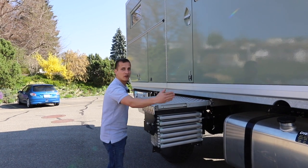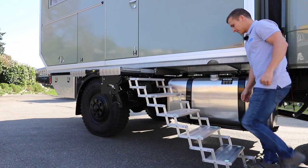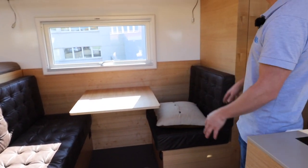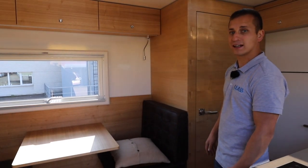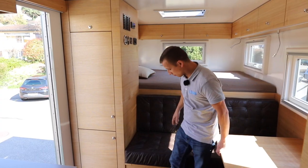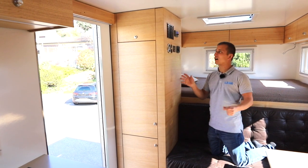Wir haben nicht eine Stiege, die auf die Seite rausgeht, sondern eine Stiege, die nach vorne ausgezogen wird. Die ist recht einfach zum Handhaben - wir können sie aushängen und einfach ausziehen. Wenn ihr jetzt gerade ins Fahrzeug reinschaut, seht ihr einen richtig grossen Eingangsbereich - für zwei Personen reicht das perfekt. Es hat überall schöne grosse Fenster, sodass viel Licht reinkommt, und einen breiten Gang. Daneben kommt unsere Stromversorgung mit mehreren Displays.